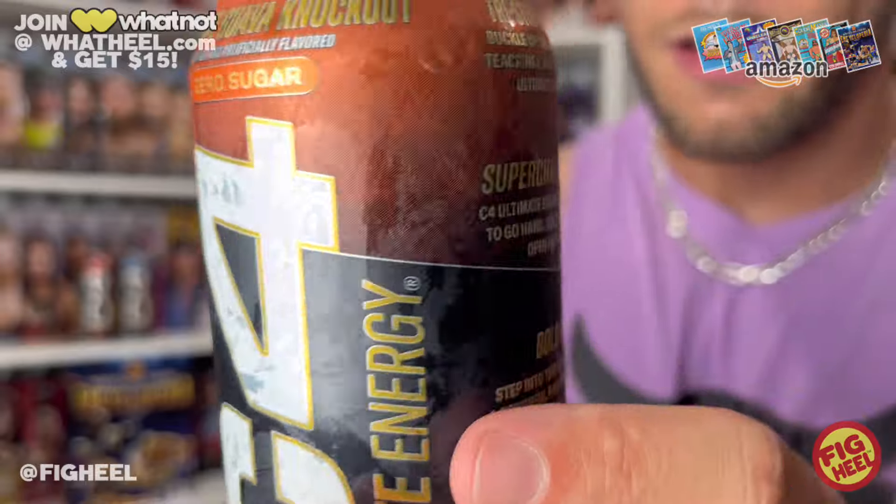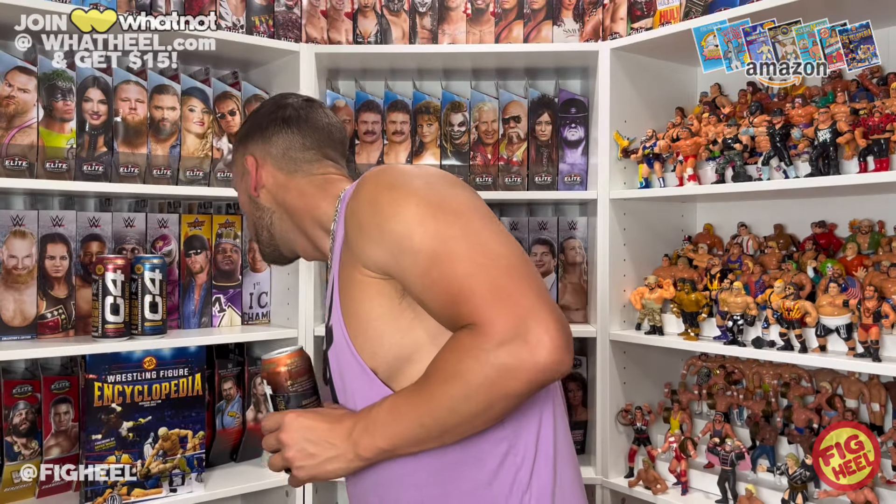I just noticed there's a bunch of WWE logos in the background of the can design — I didn't even realize that on the old cans. But it's on them — totally branded WWE style.